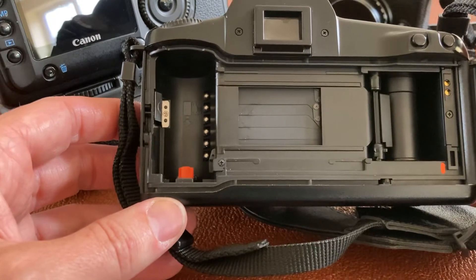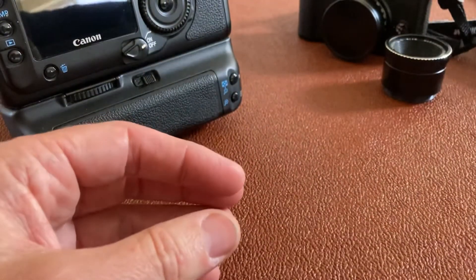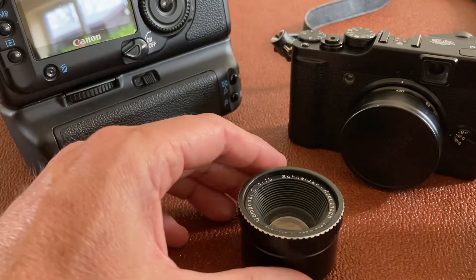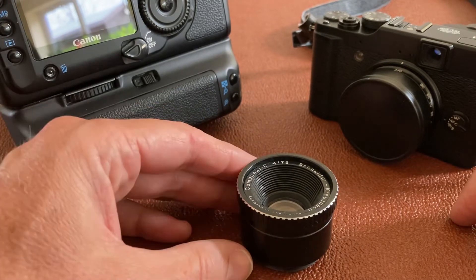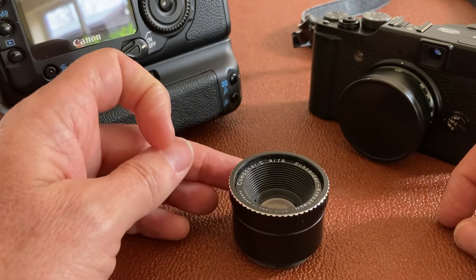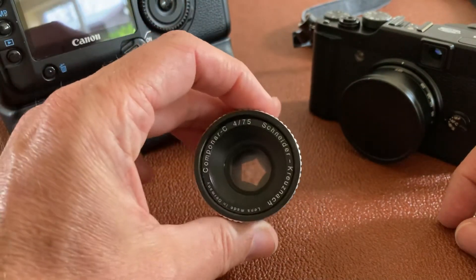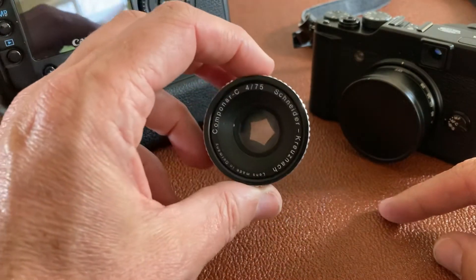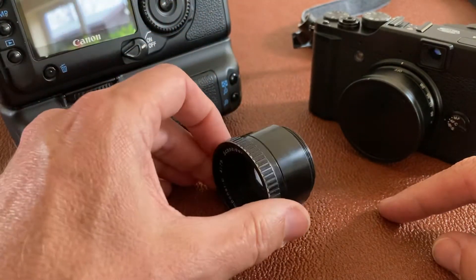Focal plane shutters are in the body and leaf shutters tend to be in the lenses or in compact cameras. Hasselblad — if you wonder why their lenses cost so much — it's because they put leaf shutters in their lenses, while the bodies are pretty plain and simple. To get those leaf shutters consistent across all the different lenses requires precision and maintenance.